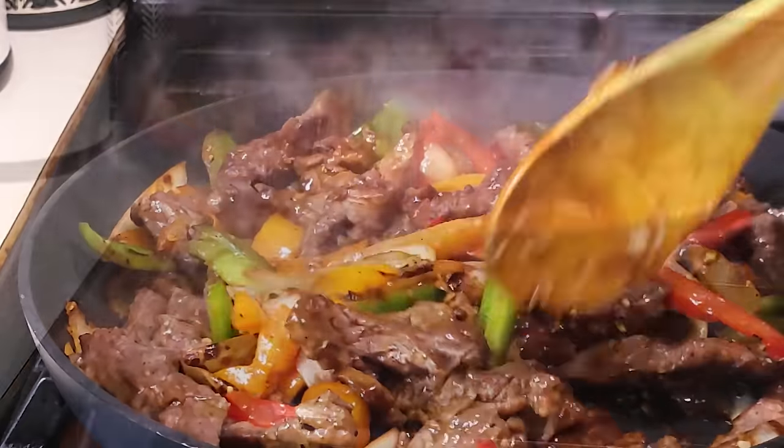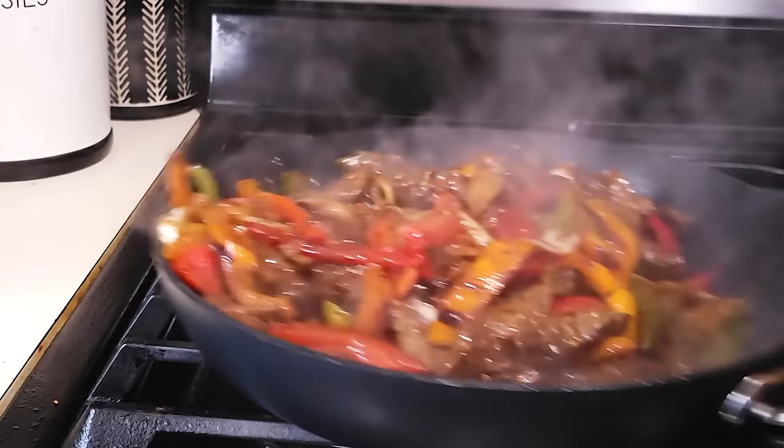This pepper steak recipe is so delicious and very easy to make. Hey friends, I'm Chef Naina. Let's start this dish.